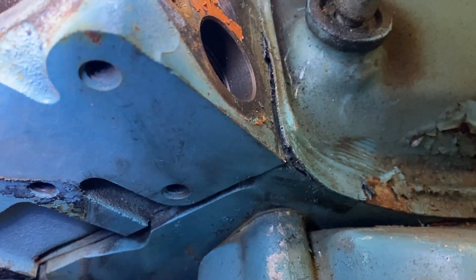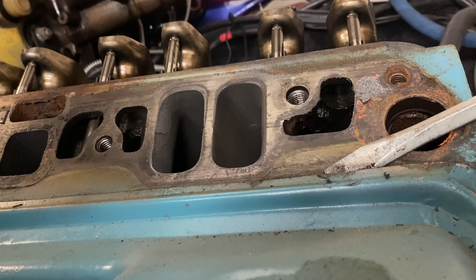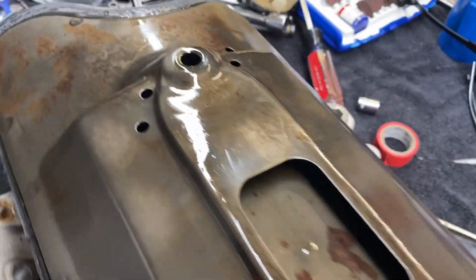Time to go nuclear on the valley pan. That thing is glued down full perimeter with RTV. I tried prying it — no luck. There's quite a bit more to this thing than I had imagined. Pretty complex.